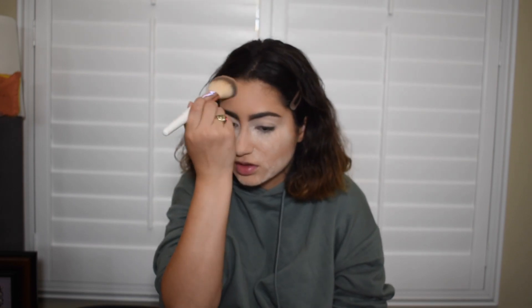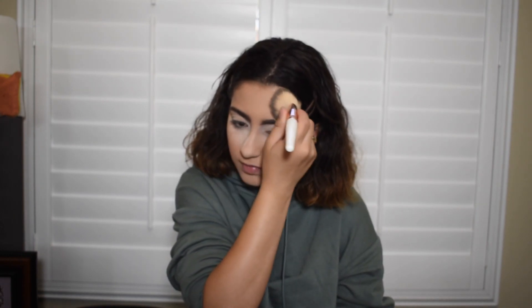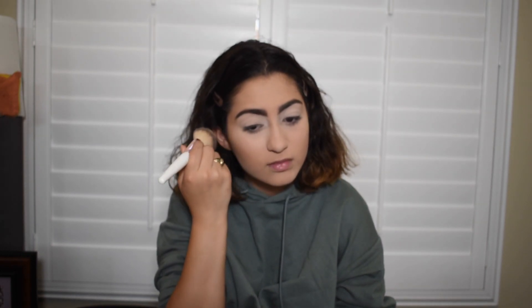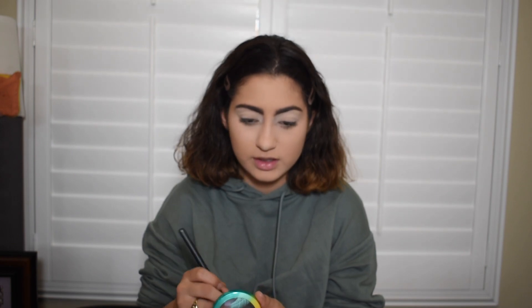To brush my face I'm using the Butter London Complexion Formula. And then I have a fluffy brush — the fluffy brush is from Peach Cosmetics and this is the number one brush. And then I'm going to take the Bella Blender 119 brush and use the bronzer as eyeshadow.